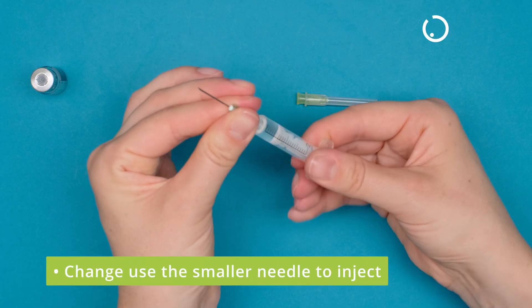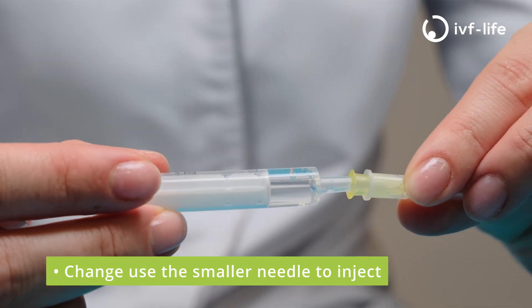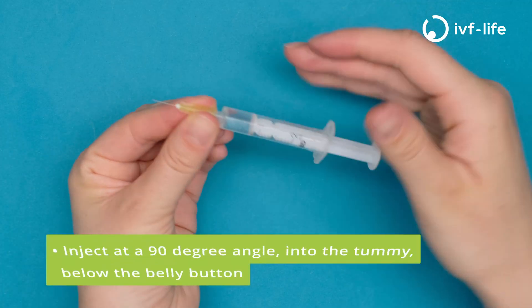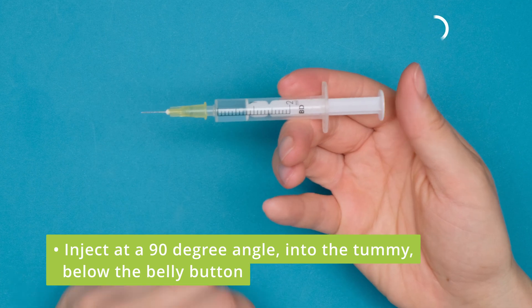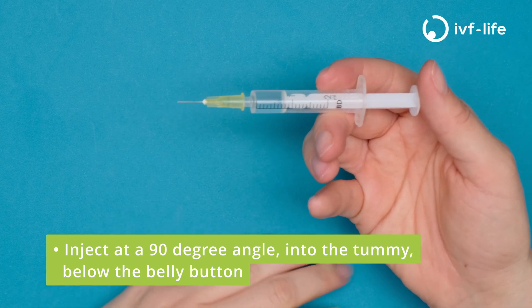Now we remove the larger needle and change it for the smaller needle to inject. Remove the protective cap. You're now ready to inject the medication by pushing the plunger into the tummy just below the belly button at 90 degrees.